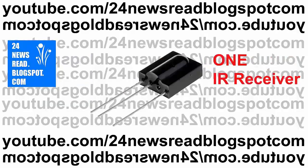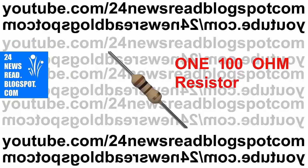Now we need one IR sensor. We also need one resistor.